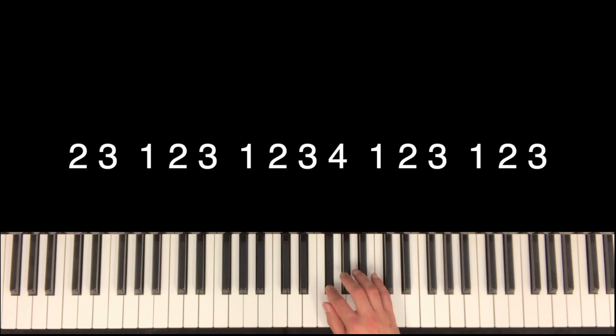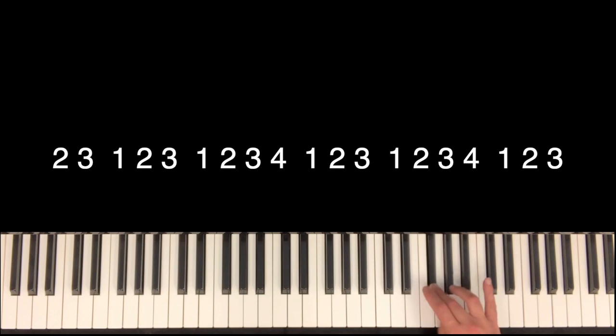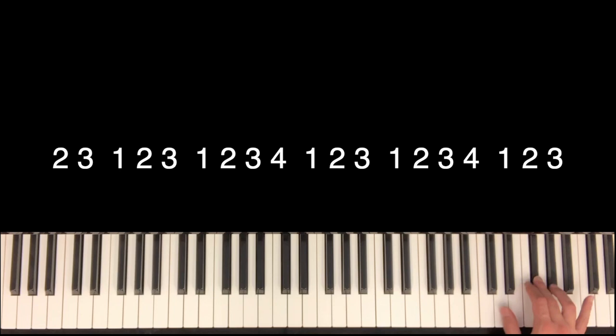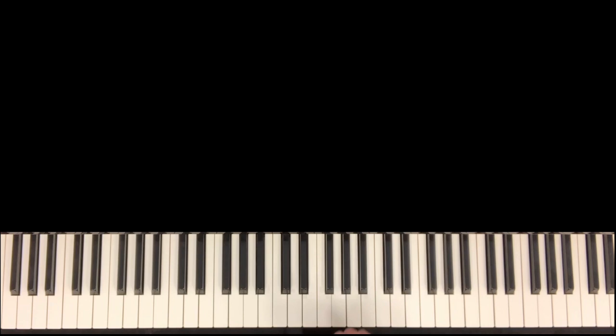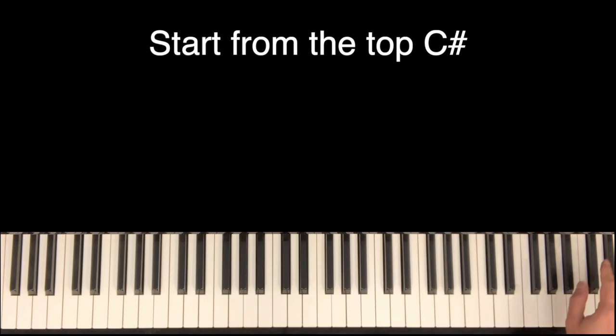The second step: go further up to C sharp at the top. Backward this time, start from the top C sharp down to A. And finally, the original passage.